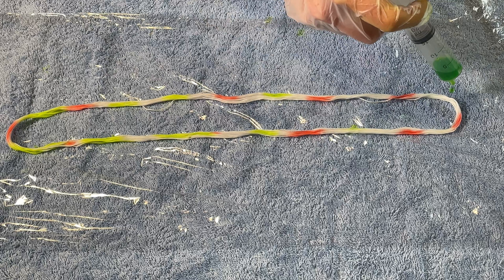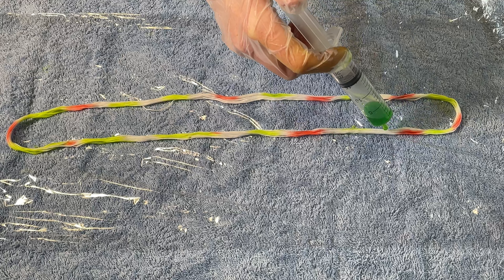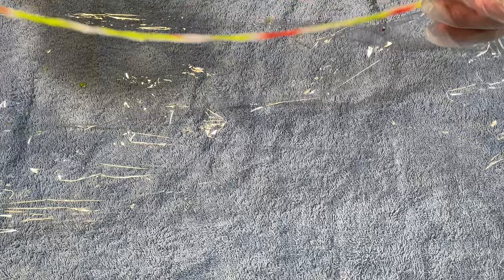And because this is cotton, this is a plant based fibre, you have to use fibre reactive dyes — you can't use acid dyes for this — and it's been soaking in soda ash and water for a couple of hours.